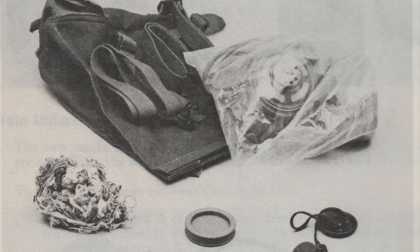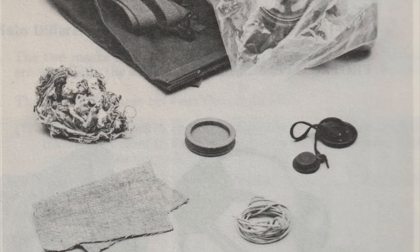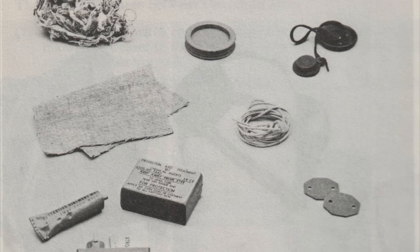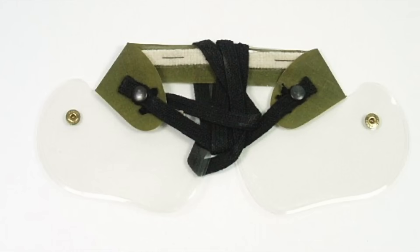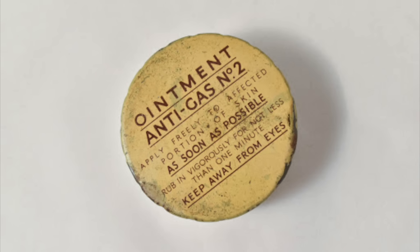The C3 kit would also have contained a cloth and wad of cotton waste to decontaminate the mask, a set of fiberboard pegs to identify the mask and wearer, a whipcord to prevent the mask from falling off, and a variety of items for protecting against and treating the effects of chemical weapons. Originally, this would have consisted of a set of cellulose acetate eye shields, or goggles, and a tin or tube of anti-gas ointment, both designed for use against mustard gas.